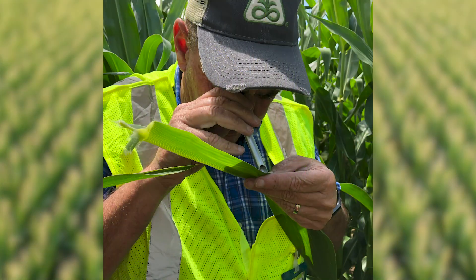This is Russell French, Strategic Account Manager for Pioneer Hybrid in the High Plains, and today we're scouting for Western Bean Cutworm. This insect has seemed to be increasing over a lot of the Midwest. We happen to be out here in northwest New Mexico today, and they've been a problem here year in and out since I've been working out here.